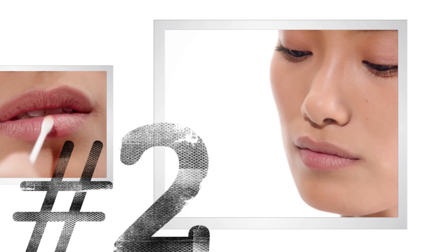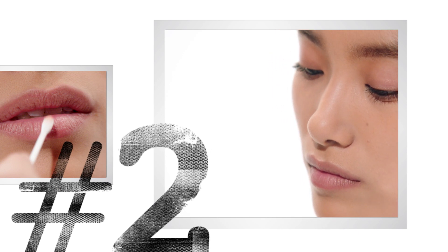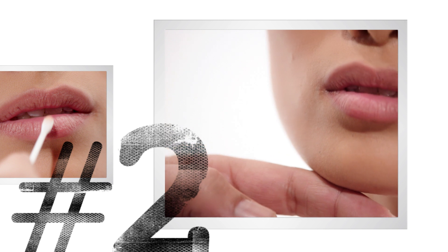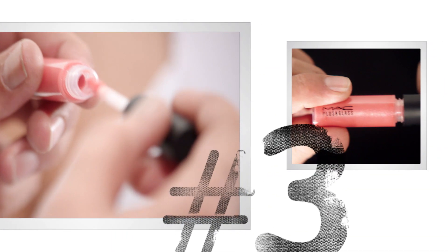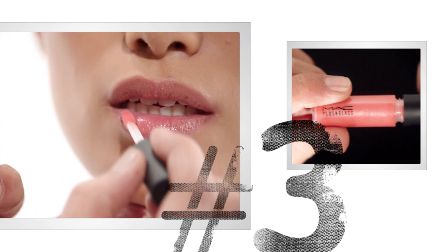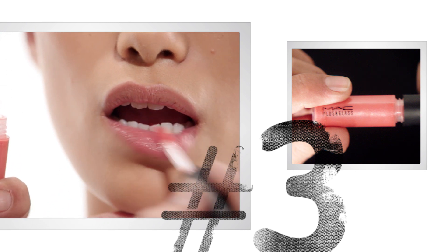What I usually do is I take a q-tip and I take a little bit of lip conditioner and blend it in before I put the gloss on so that you don't see a very sharp line. Now I'm going to use lip gloss. Just fill it in and keep it fairly translucent and natural.